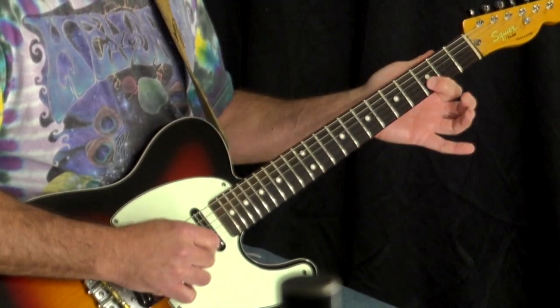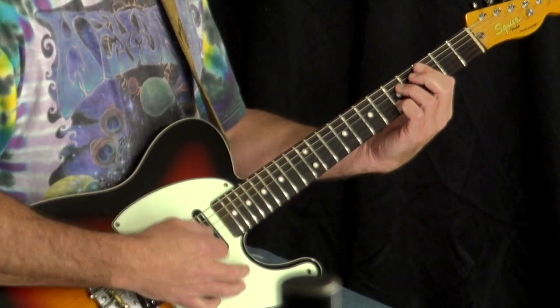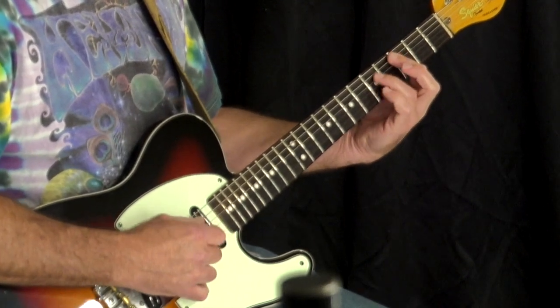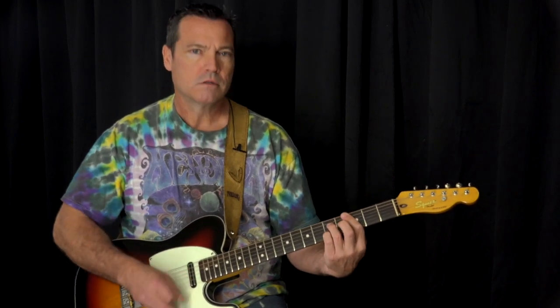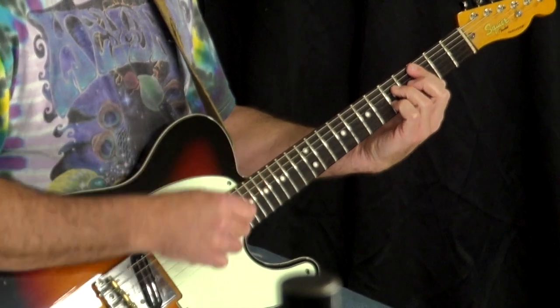We have the B, G, D, and A strings on the third fret. Then we're going to do another — what I call a Mel Bay book number one chord. We're going to play a barred C7 where your B string is on the fifth fret with your pinky, bar the third, and your third finger on the D string fifth. These are all C — the same chord each time, just different inversions.